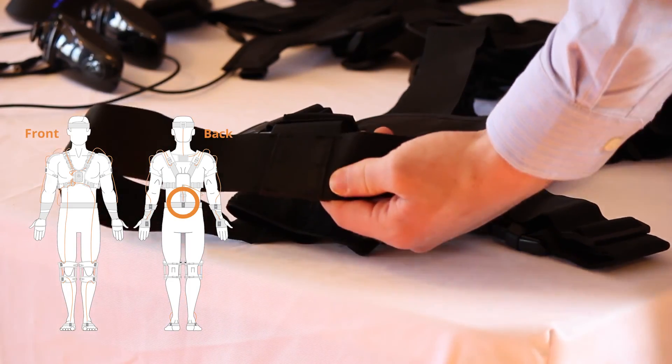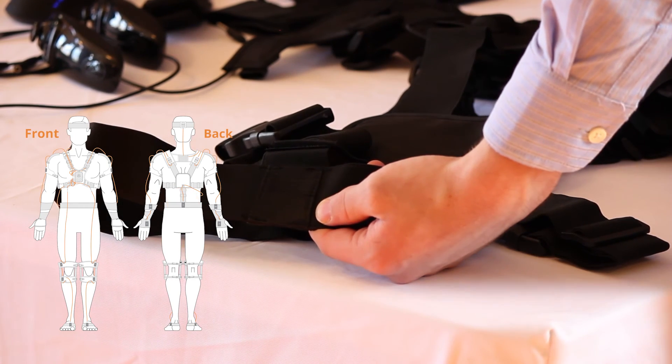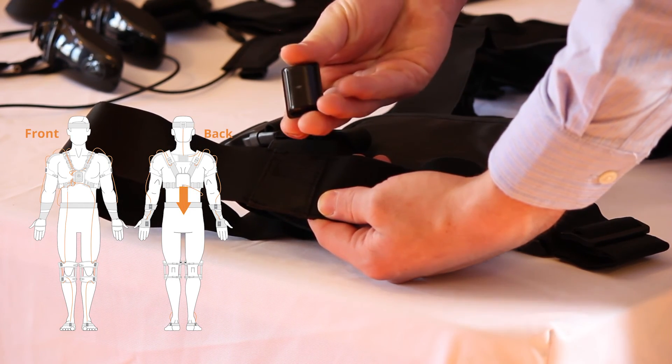Also on the back of the vest is the pocket for the hip sensor. This one faces down towards the ground and away from the center of the chest where the hub is located.